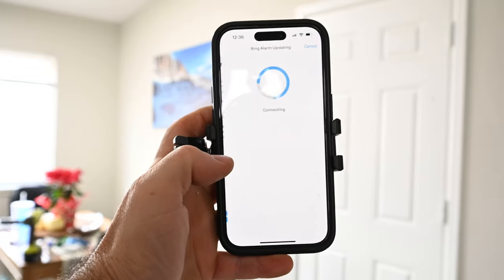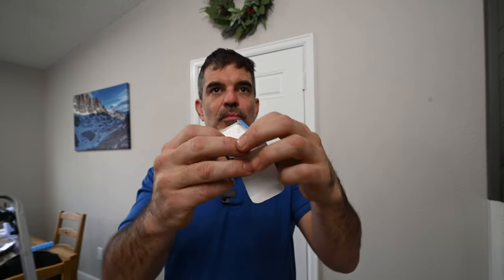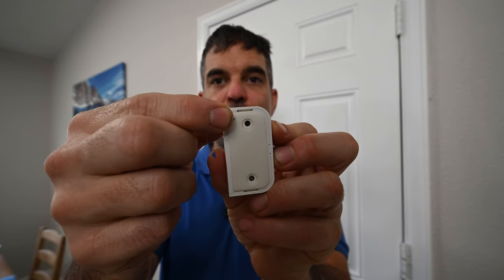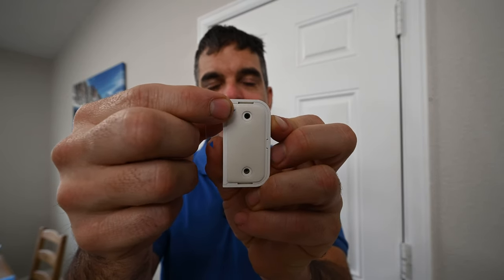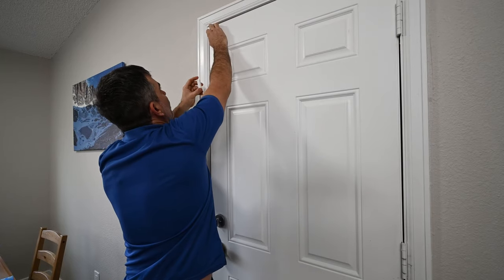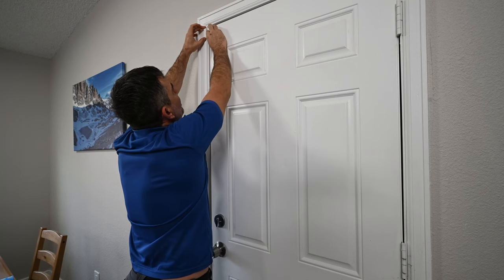With the home base powered up and connected to the internet, it has identified all of the accessories that came with the Ring alarm system. I'm now going to install a contact sensor on this door. The way this works is when the two pieces are more than an inch apart, it will trigger the alarm. The plastic film, when removed, will activate the contact sensor. The other plastic film with the small blue arrow reveals the sticky side, which can be attached to the door or wall. I want to make sure I can place it in a spot where the two pieces will be within an inch of each other before I stick it on and activate it.